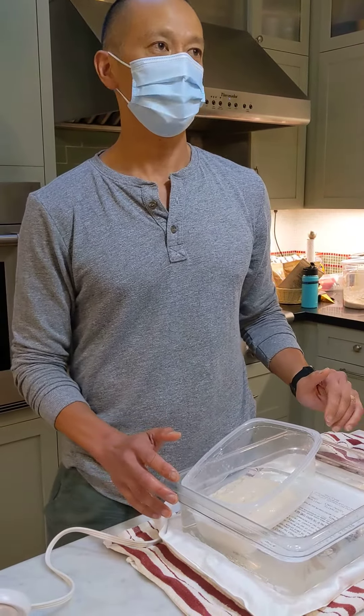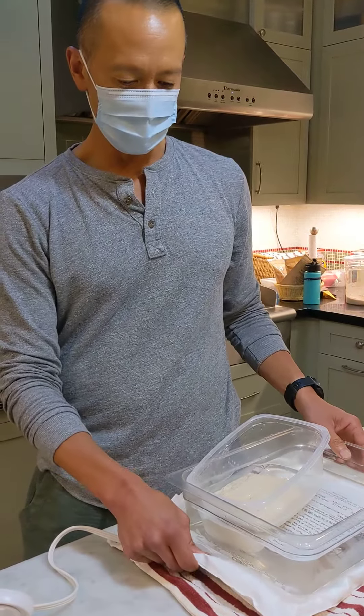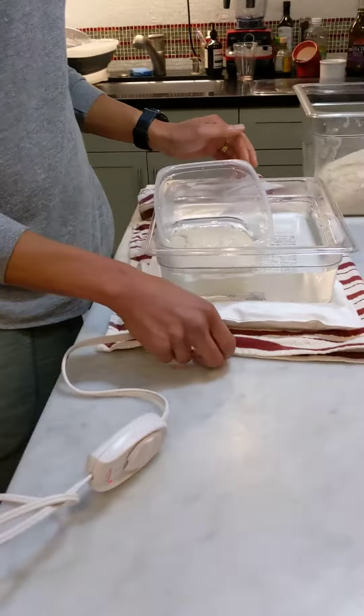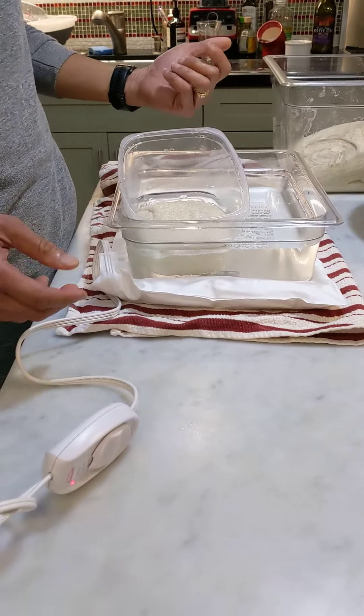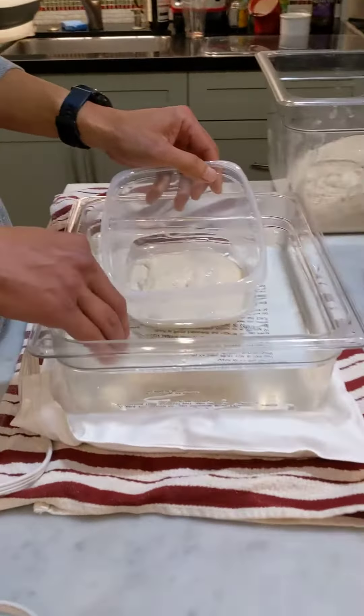Here's a demo of the water bath setup you can create before the class starts. We basically got a basic heating pad or electric blanket here sitting on top of a towel to help insulate it from the counter, set on low.